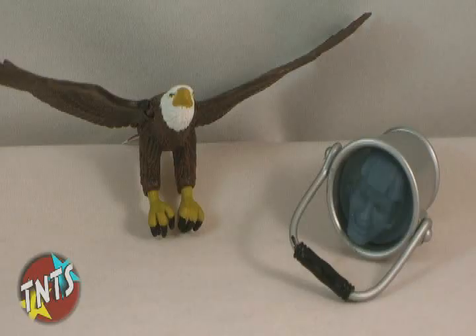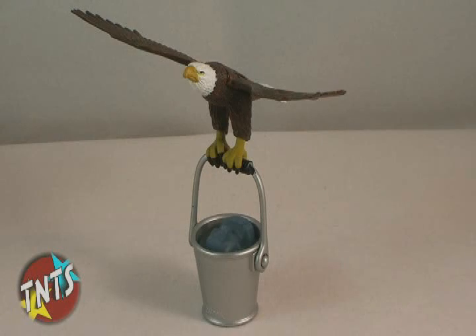Each figure also came with an alternate form. Zan comes with a bucket of himself in water form, complete with that same cheesy grin that the figure features. Jayna comes with herself in the form of an eagle.